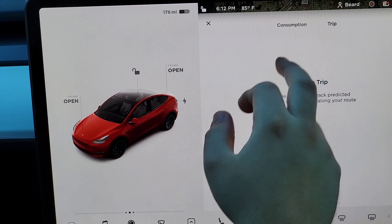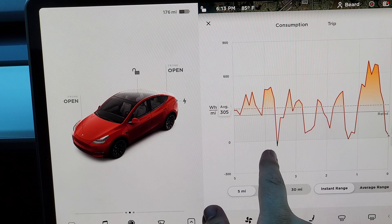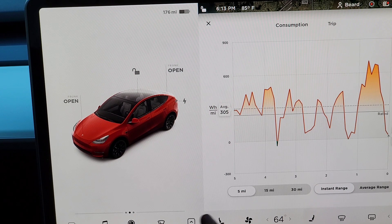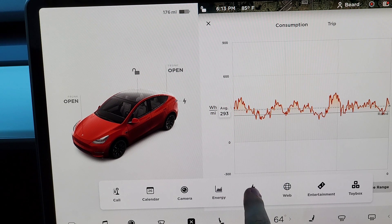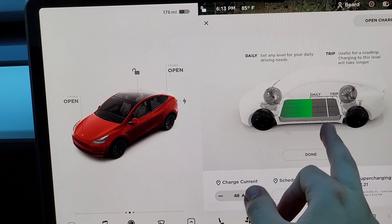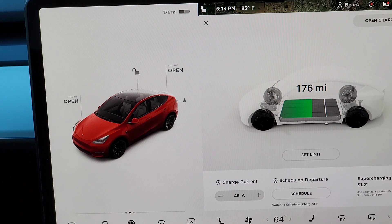The energy section shows your consumption. When it dips below zero that's your regenerative braking — that's your car recharging itself. The high peaks are when I accelerate fast. It shows the last 30 miles. Under charging, I'm currently at 176 miles. I can set the charge limit — for a long trip I'd set it up to 90-100%, but right now I'm leaving it at just under 80%.